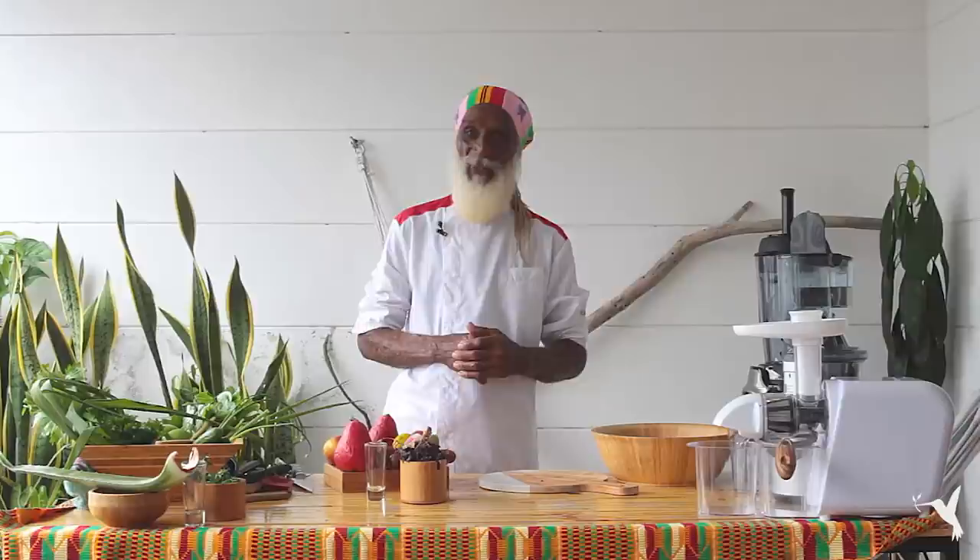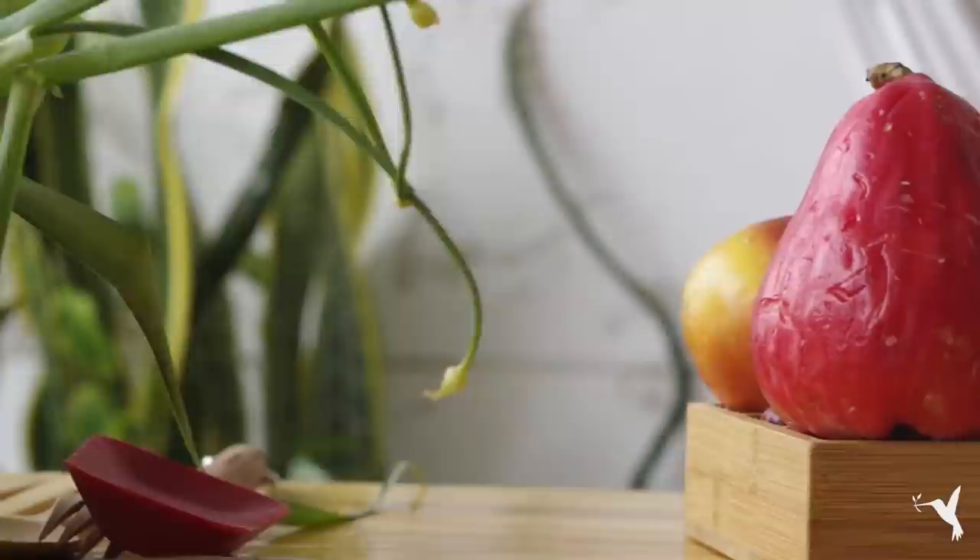Hey, action in the house, juice time! Here we are at East Life, juicing it up with you, with our shot number one, special shot.